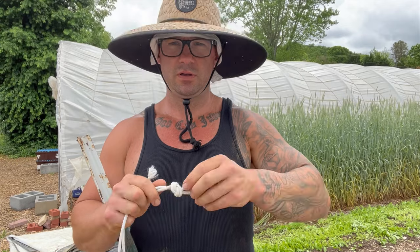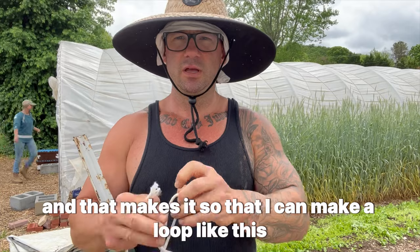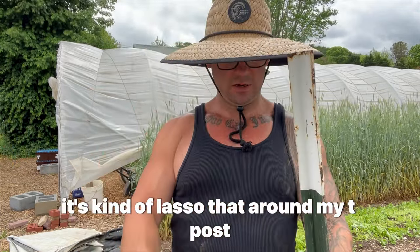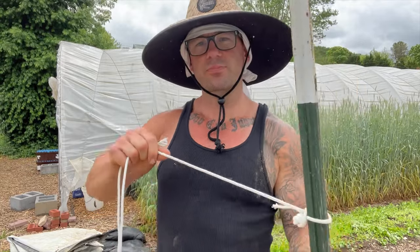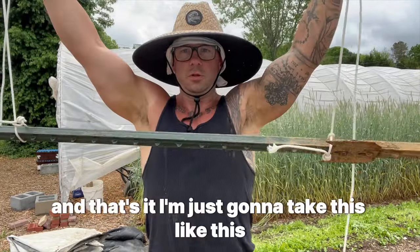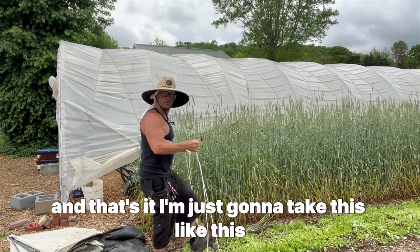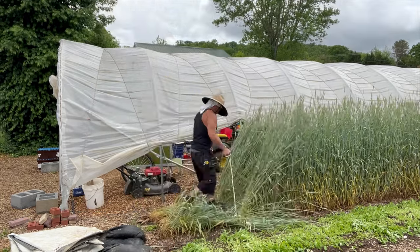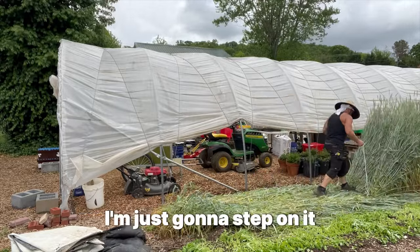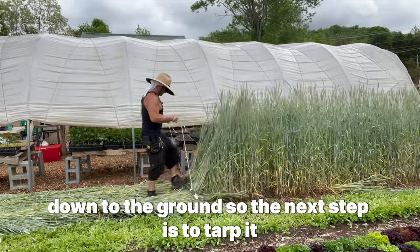I make a loop so I can lasso it around my t-post — that's it. I do something similar on the other end, and then I just take the tool and step on it to crimp the rye right down to the ground.